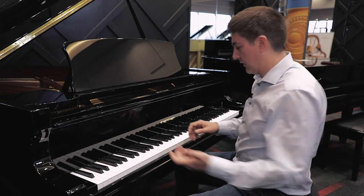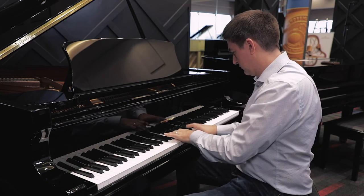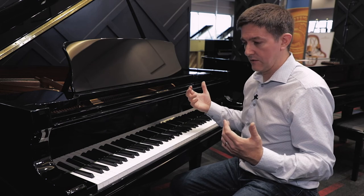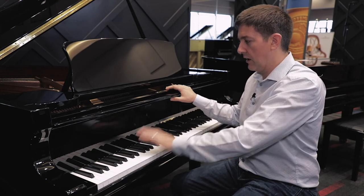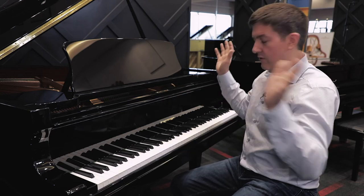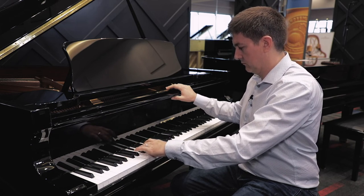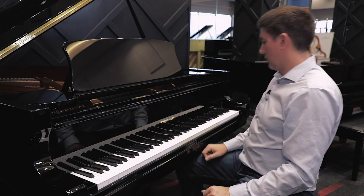The bass has definitely got an edge to it. What I really like is that even though we're in a lower price range than some of the Academy Bechsteins, they've done a lovely job of making sure the break between the steel strings — the trichords — down to the bichords that are copper wound is really nice and even. There's not three or four notes where there are wild harmonics coming off of it. The transition is pretty smooth, which is great.